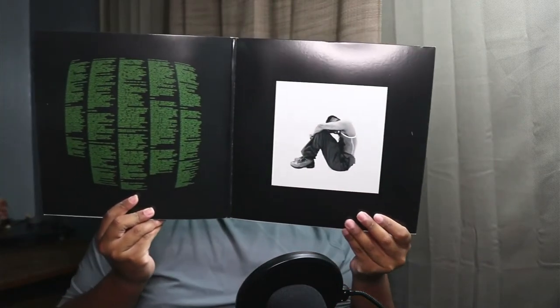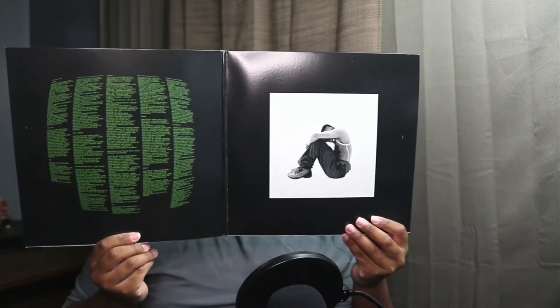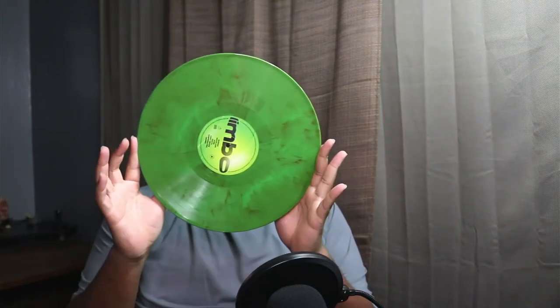I do keep the stickers — I know some people don't, but I love to keep the stickers and put them up. Here we got that, so this is what it looks like opened up. I believe this is the tracklist, the credits, and thank you notes. This is what it looks like.